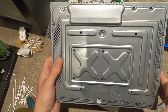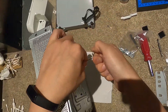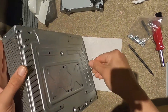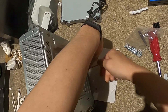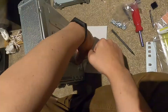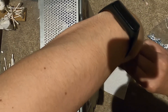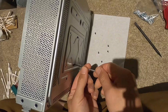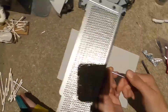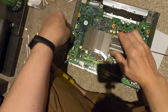Now all we have left are the heat sink screws. That's all eight, and now this should just lift right out. For the most part it does.